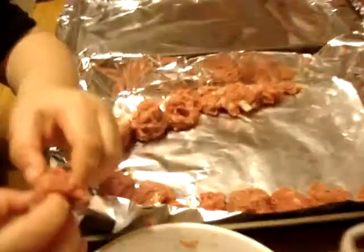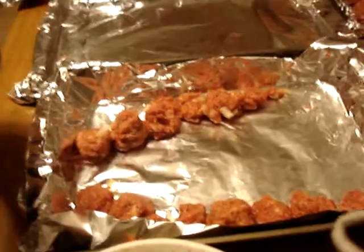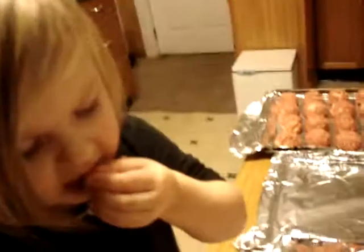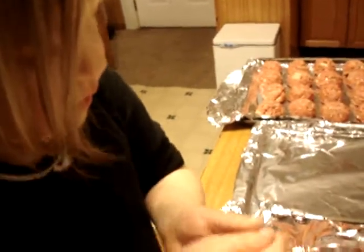Look at it. Is that your pan of meatballs? Mm-hmm. Look at that. Who else is making meatballs? Mamie. Mamie. Are you helping her or is she helping you? Honey, how about not eating any more of that raw hamburger, okay? You put it right back in there.